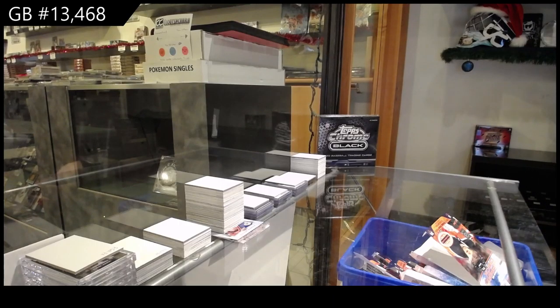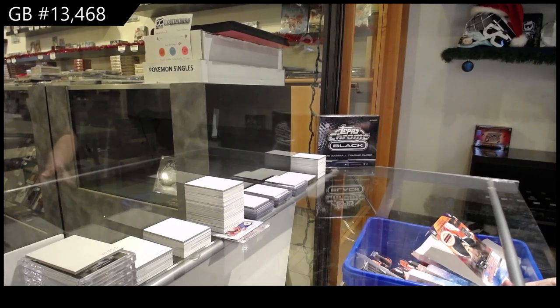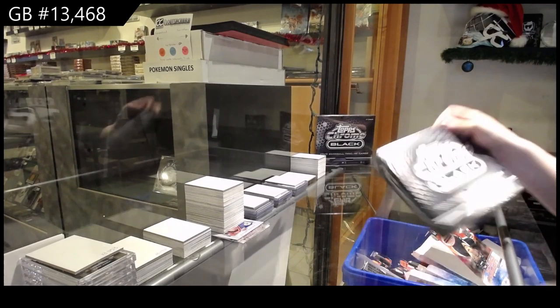Your break, $13,468. We've got the 2020 Topps Chrome Black Baseball 2 Box Break. Best of luck, everybody!